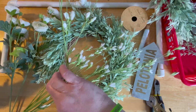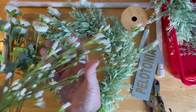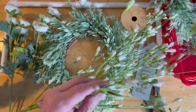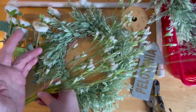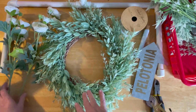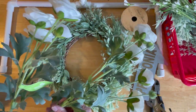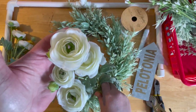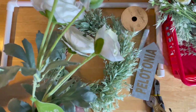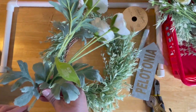I grabbed some of these paper flowers — so pretty. This was regularly $5.99, at half price. And I'm going to deconstruct these picks. Then I grabbed two of these with the white roses on them, one for each, and these were $6.99 at half price.